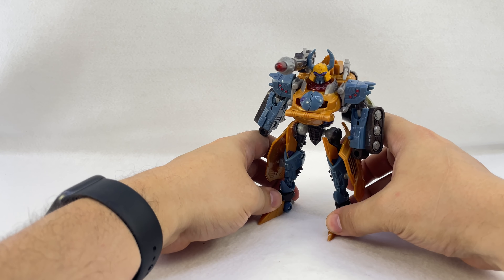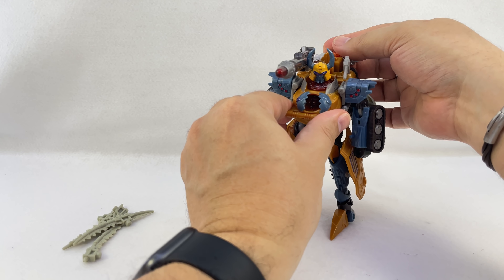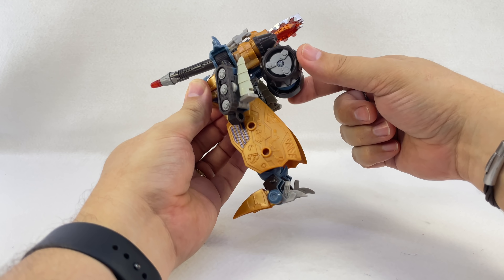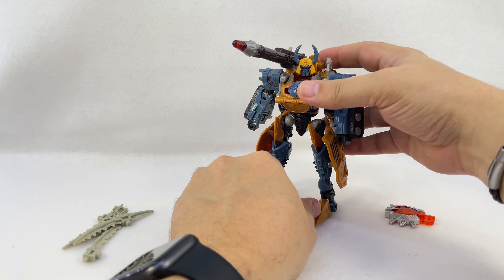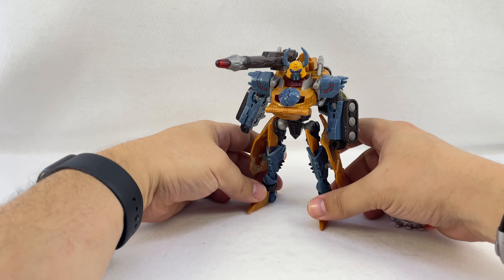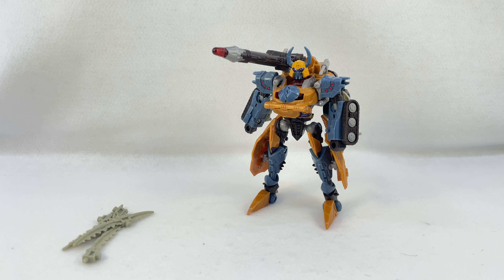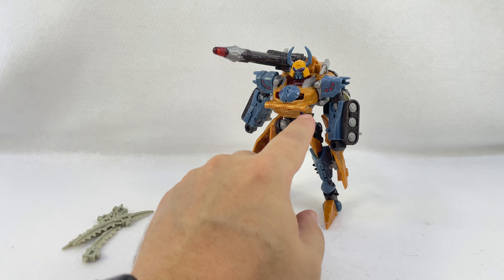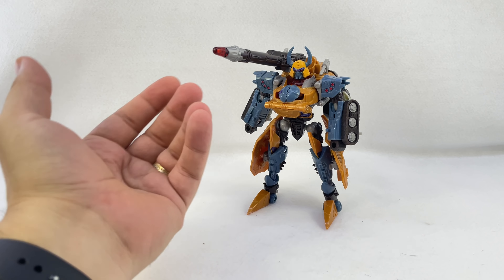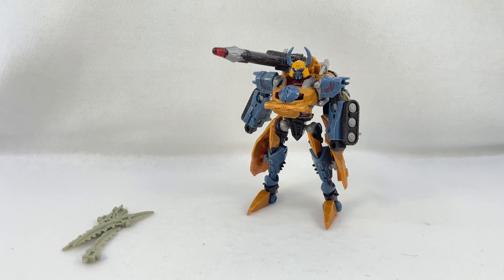In robot mode he's got the same gimmicks — the spring-loaded missile, the gun, and you can still use the cyber key to activate the chest gimmick, though it does stick out the back. The wheels hang out on his back as a bit of a backpack, but I dig it. It looks like a regenerating Unicron — kind of samurai-esque. Somebody mentioned they were sad we never got a Bludgeon remold out of this, and I think that would have worked really well. The original version was more uniform Unicron-colored, whereas the Arc repaint has darker grays and darker brown-oranges.